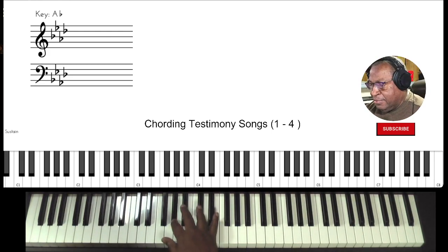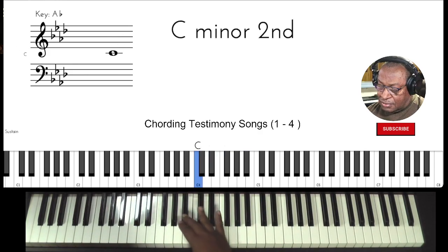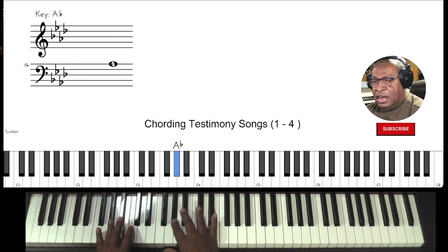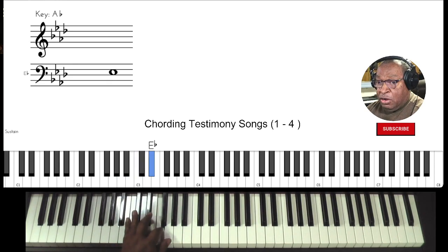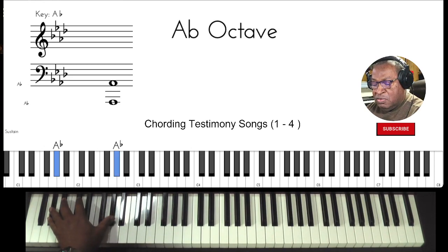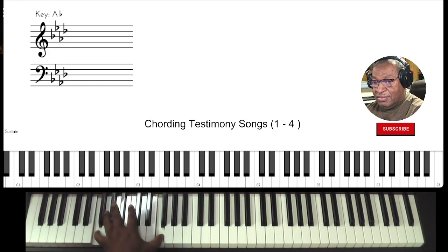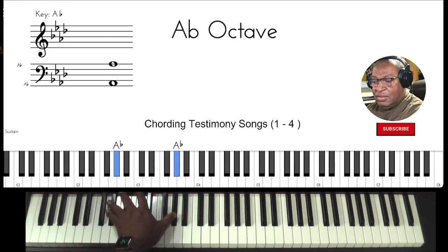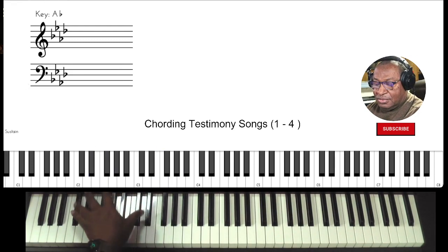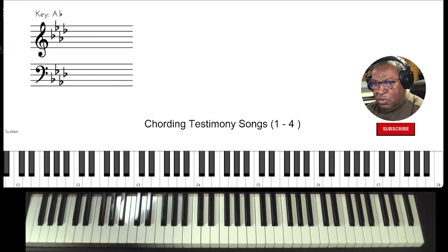So we're in the key of A flat. Scales are important — not just for the right hand, but for the left hand also. And for the left hand we're going to be doing something a little different. I want you to practice doing scales in octaves for the left hand, and you'll see why.